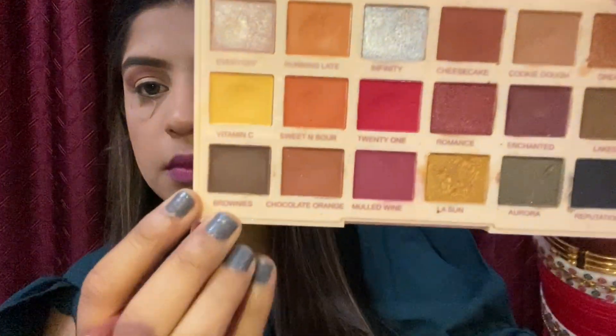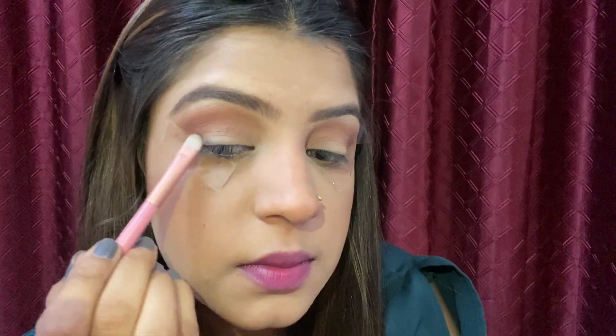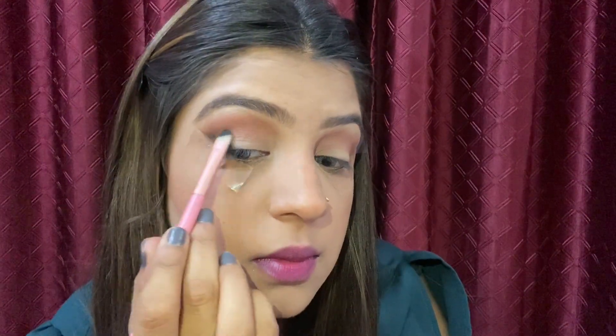Next I will take the Revolution Sunrise palette — also a favorite — and use this black eyeshadow to draw a corner. You can also use this black color as your eyeliner.